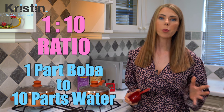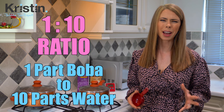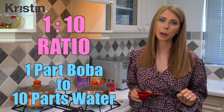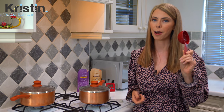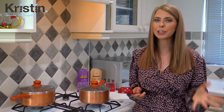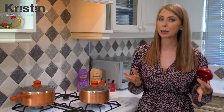The instructions on the bag give a one to ten ratio. Normally with the longer cooking type boba, I give a one to six ratio, but just to give them the benefit of the doubt, we'll go with one to ten — because you can never have too much water when cooking tapioca pearls. Because it's just me today and I'm doing two different colors and flavors, I'm going to use half a cup, which is about 100 milliliters. Multiply that times ten and you get one liter, or about 36 ounces. I'll leave all the measurements and conversions in the description below.